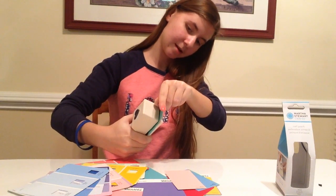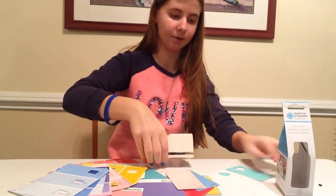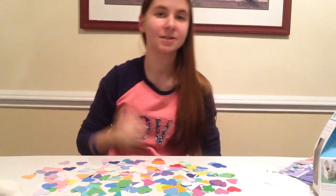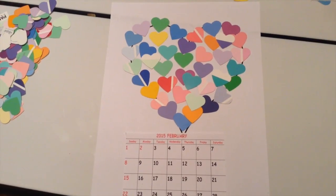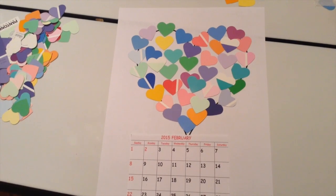We're just going to put the paint chip under and stamp it, and there you have your hearts. I've finally finished cutting out all my hearts — this is what it looks like. Now I'm just going to glue down the calendar and all the hearts.